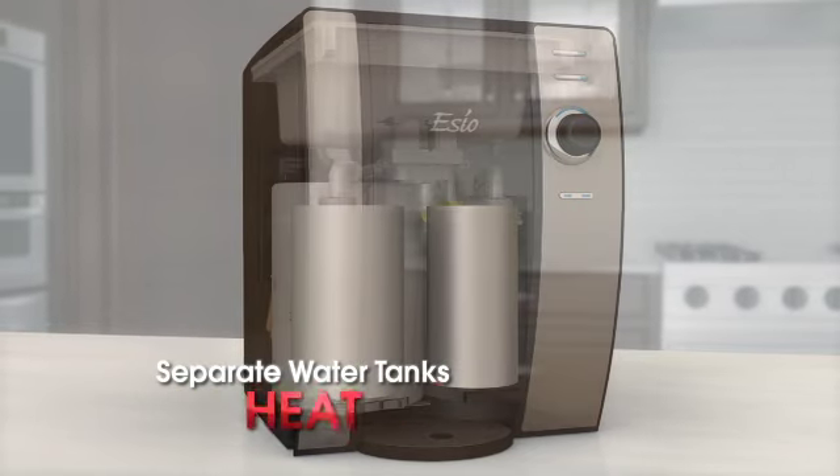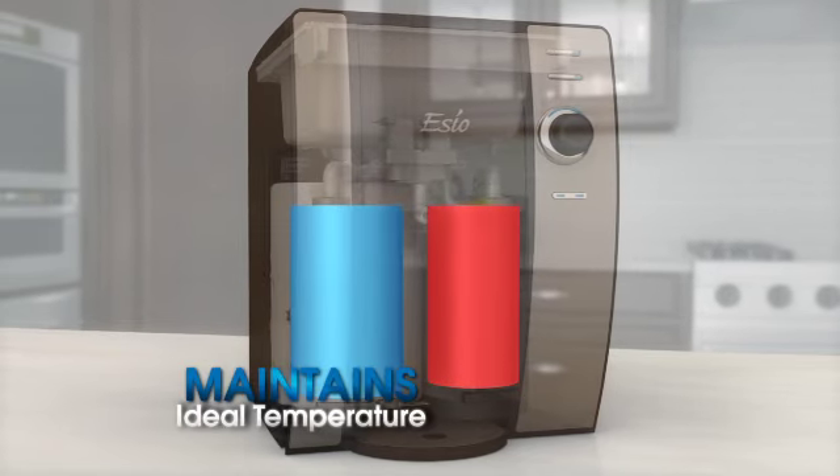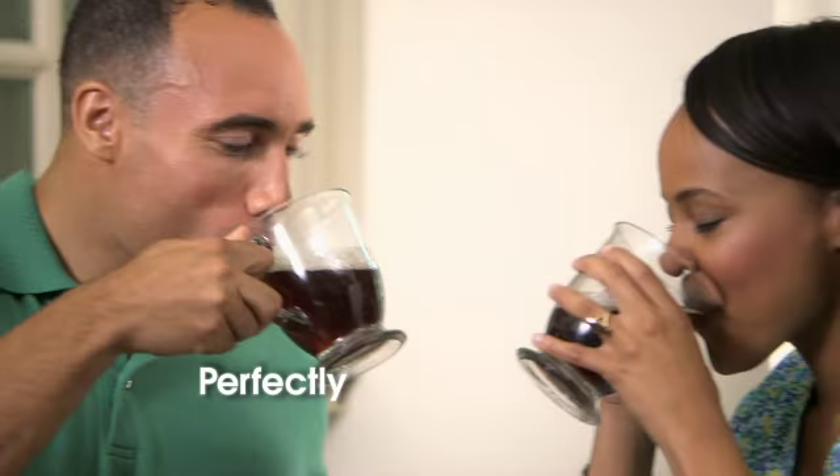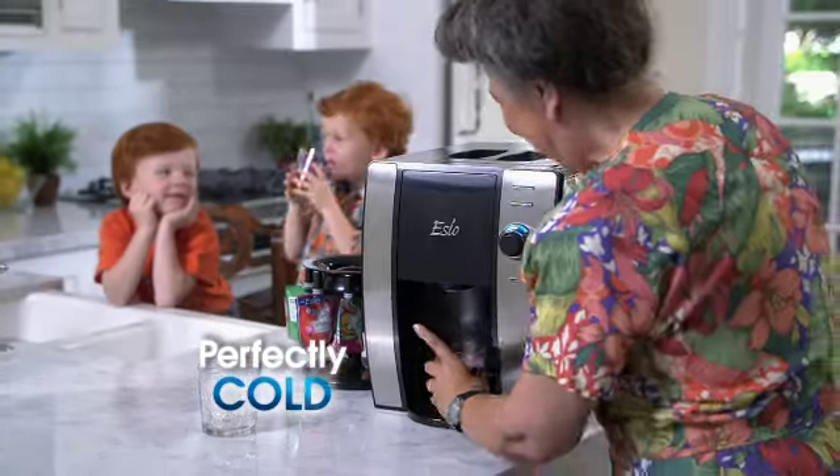SEO also features separate hot and cold water tanks that heat, chill, and maintain the ideal hot and cold drinking temperatures of nearly two entire gallons of water for perfectly hot and perfectly cold drinks on demand.